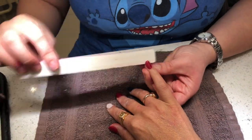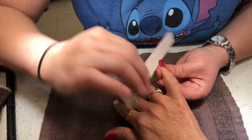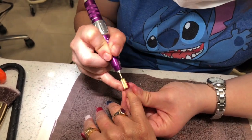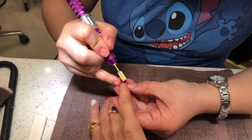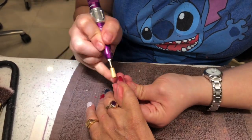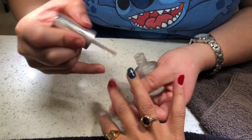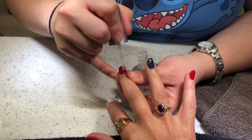At the end she shaped and buffed them again, applied a clear top coat to seal everything. The entire process takes anywhere from an hour and a half to two hours, but I thoroughly enjoyed it — especially because at the end she gives you a hand massage, and that is the best part!